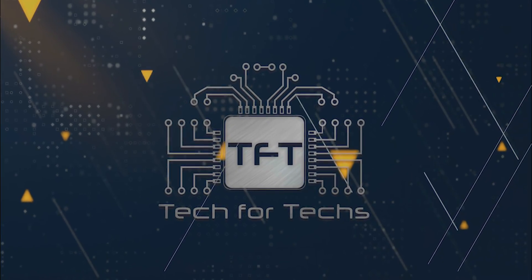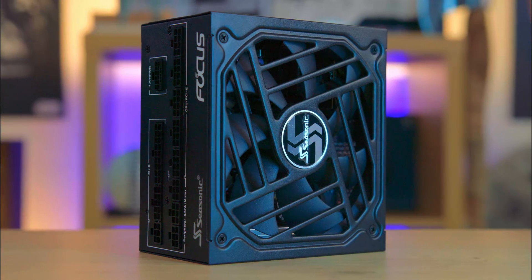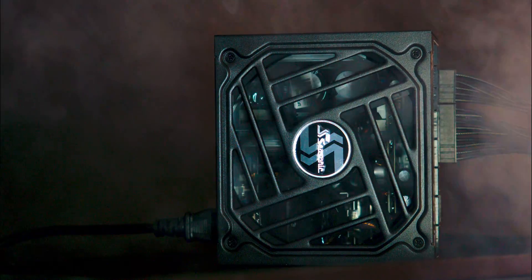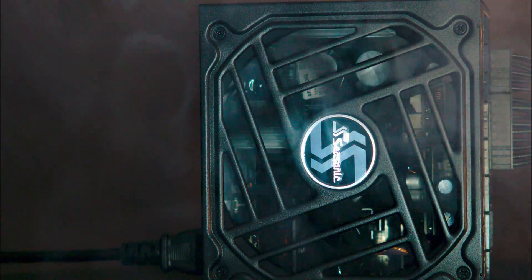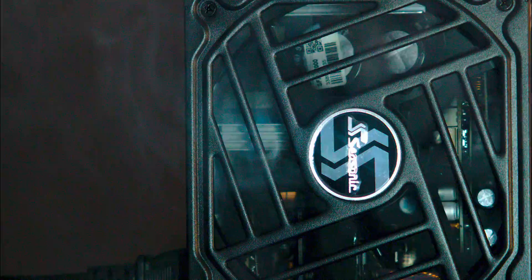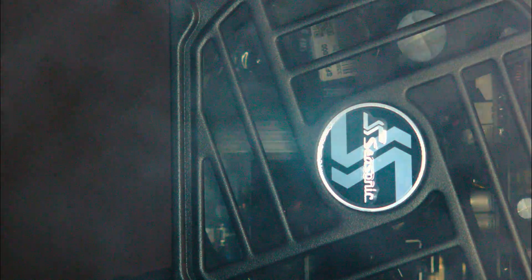The Seasonic Focus GX series is engineered for efficiency and performance with an 80 Plus Gold rating, ensuring energy-saving operation. The series is future-proof, being ATX 3.0 and PCIe 5.0 ready, making it a suitable choice for next-generation PC builds.